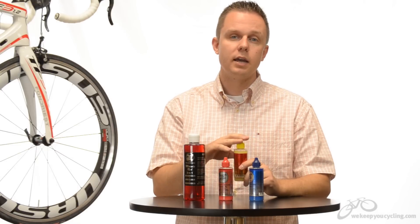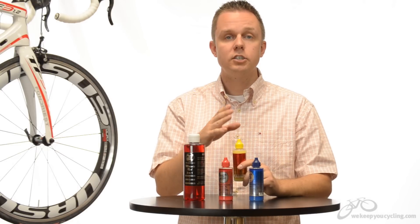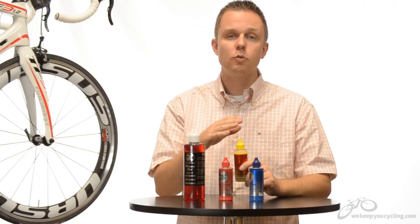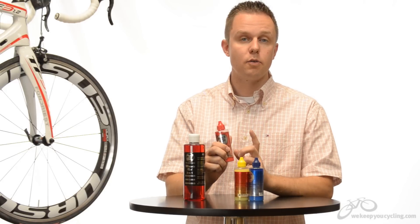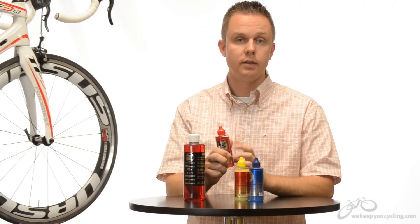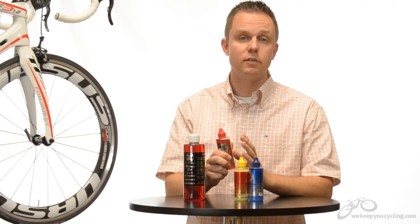Rock and Roll suggests applying every 100 miles or so, and in their tests they've seen chains last 6,000 plus miles. For us, we're applying between 90 and 120 miles, give or take. The Absolute Dry is their thinnest lube — it needs to be applied most frequently and I wouldn't suggest going the full 100 miles. I'd be looking at applying around 75 miles.